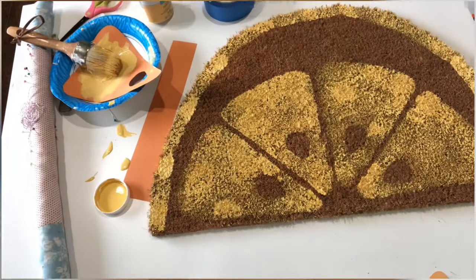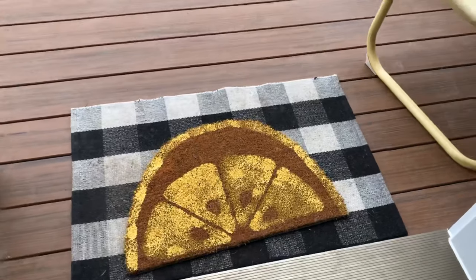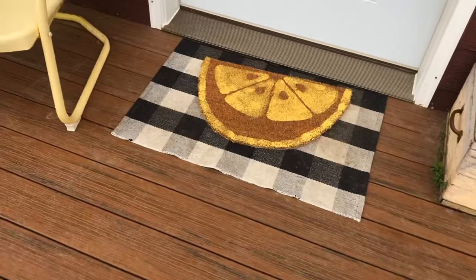I am so stinking excited about how this turned out — it just adds a little bit more fun to my front porch. Thanks for visiting me here, guys!